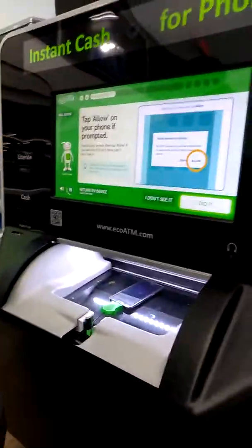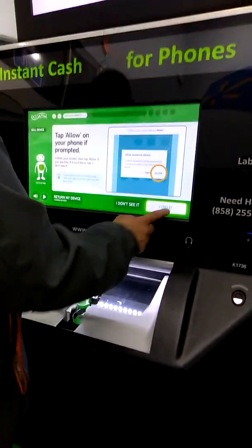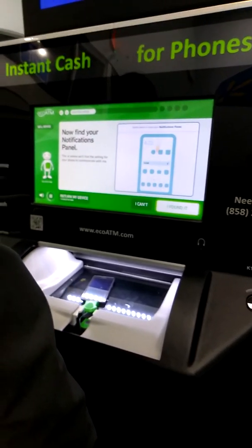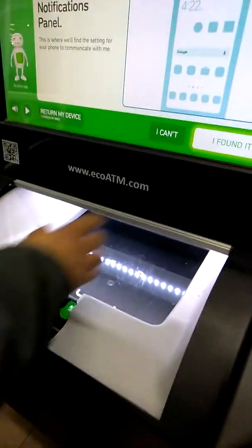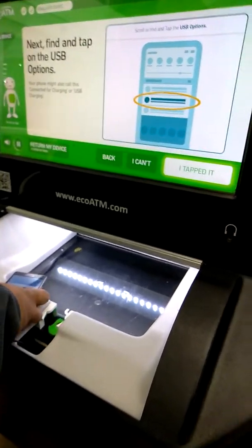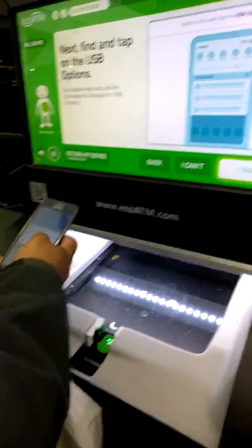Next, tap allow so your phone can communicate. Swipe down from the top of your phone to reveal your notifications. Scroll through your notifications to find the USB options and tap on it. Your phone might also call it connected for charging or USB charging.